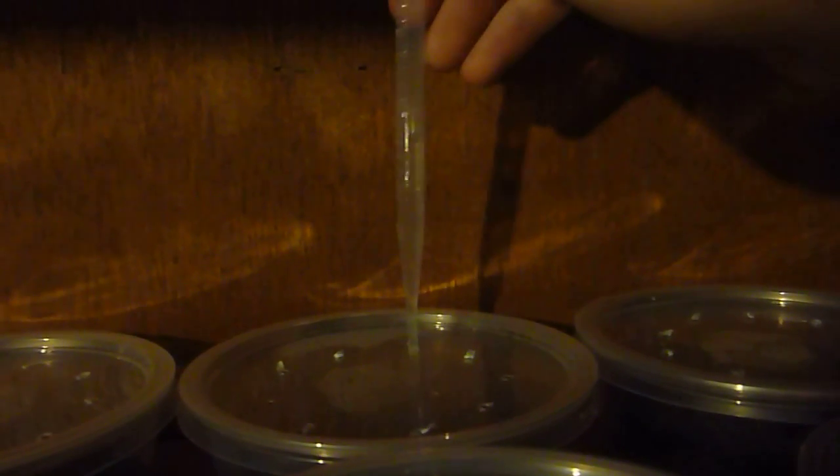By doing it this way it's much quicker really. You don't have to keep taking the lids off and putting the lids back on — it's just really, really simple. I mean it's taken me slightly longer because I'm trying to hold the camera as well.